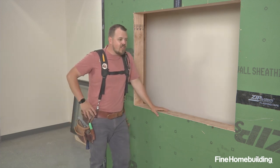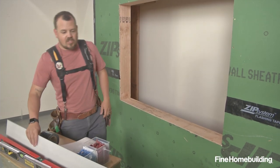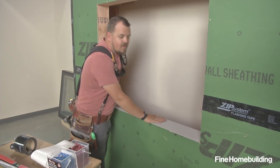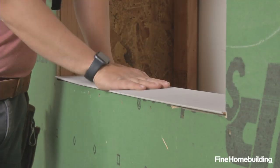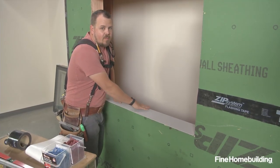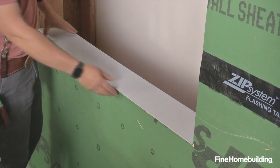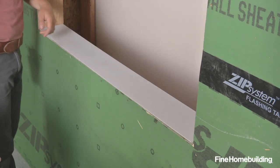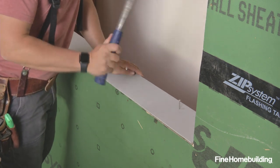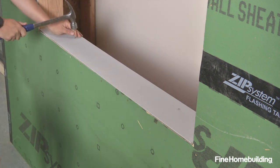The first step is we're going to prep the sill pan below the window by beveling the sill. There are two ways to do that: one, we can use a piece of cedar bevel siding like we're doing here, creating a positive slope to the outside. Two, we could add a five-degree pitch to the outside in the rough framing sill. That'll give us a positive slope to the outside in the event we ever have moisture. We'll take just a couple of roofing nails to tack it into place.